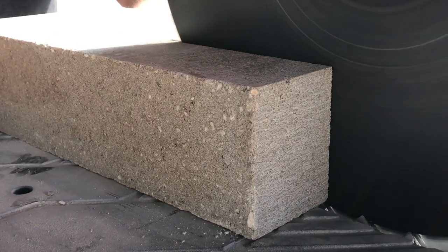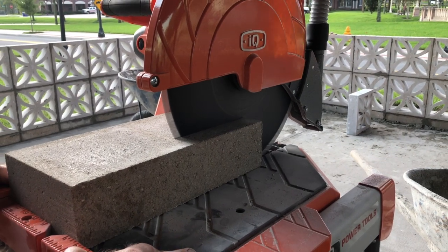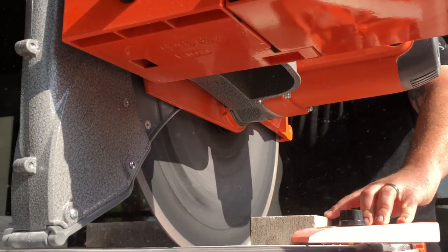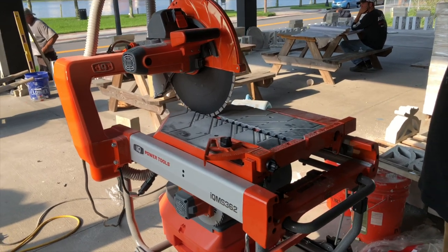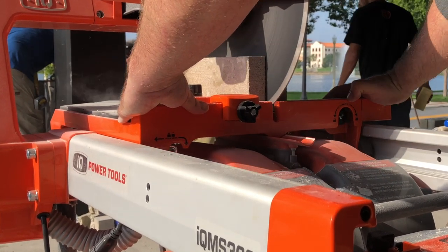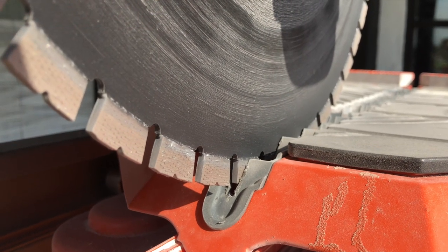Looking at the IQ Power Tools dry cut masonry saw, you see a portable masonry cutting machine. A sliding table lets you move blocks and material towards the fixed 16.5 inch blade. Because the blade is fixed, an integrated dust extractor with a three-stage cyclonic filter captures debris and dust as the blade cuts. Between the extractor, the blade guard, rear dust guard, and louvered table, this saw actually meets the 2017 OSHA silica standard for dust control. The airflow created by the dust extractor also serves to cool the custom blade while simultaneously removing debris.